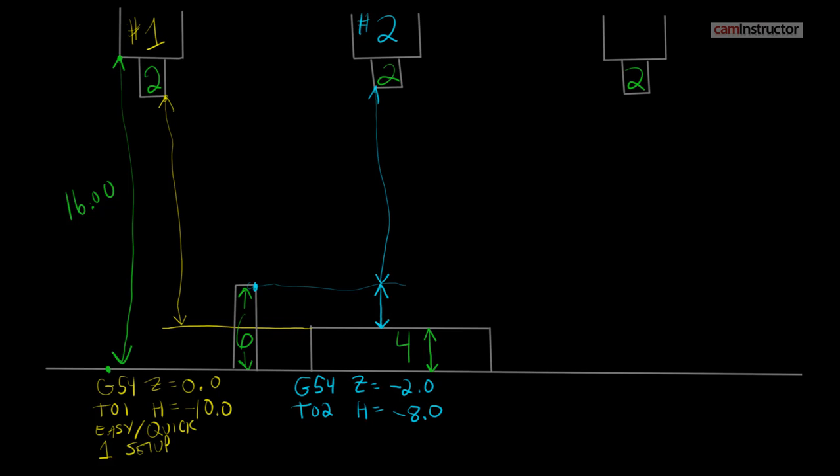Scenario two allows you to put in a different size workpiece — we could put in a five-inch workpiece and all we have to do is reset our G54 value. We don't have to individually redo each and every tool, so this one is good for multiple setups. The downfall of this scenario is that you actually have to pick up the workpiece — there's one extra step where you have to define that distance from the workpiece to your setting block.